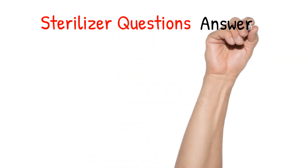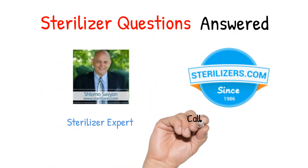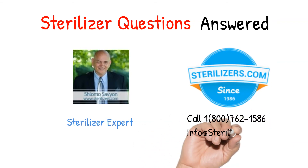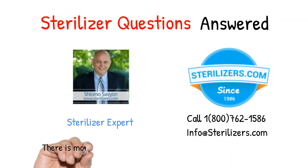Sterilizer questions answered. If you have any other questions, call us at 1-800-762-1586 or email us at info@sterilizers.com.